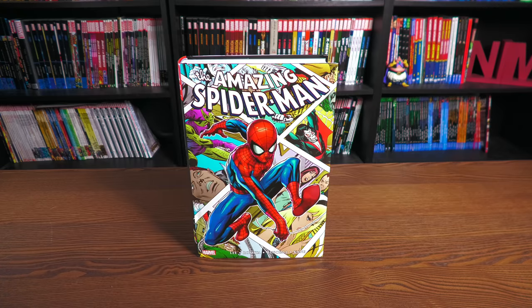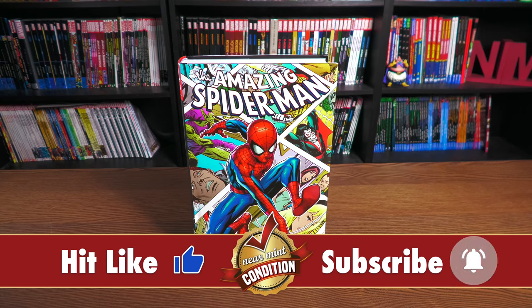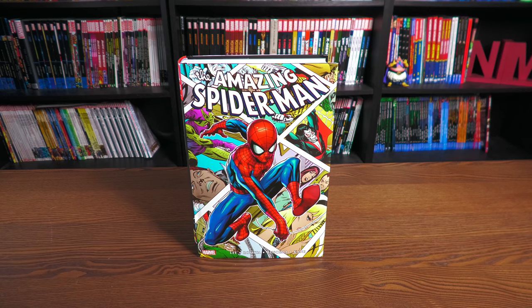Before getting started, a big thank you to David Gabriel and the folks at Marvel for sending us an advanced copy of this omnibus. This omnibus is due out in the direct market and the book market on November 16th — the same day it will be released at Amazon, Barnes & Noble, CheapGraphicNovels.com, Tales of Wonder, Waltz Comics Shop, wherever you get your books.